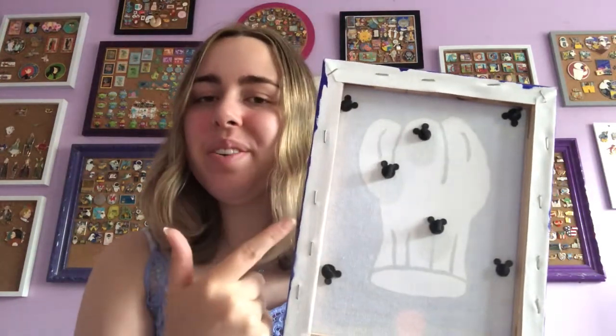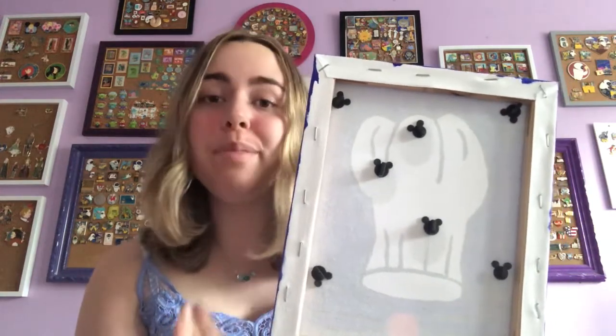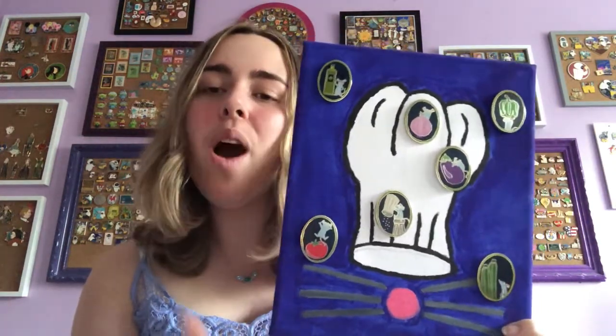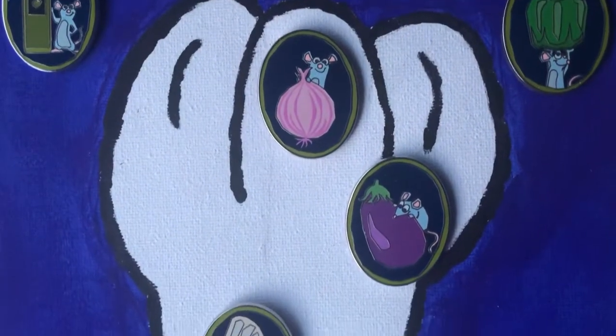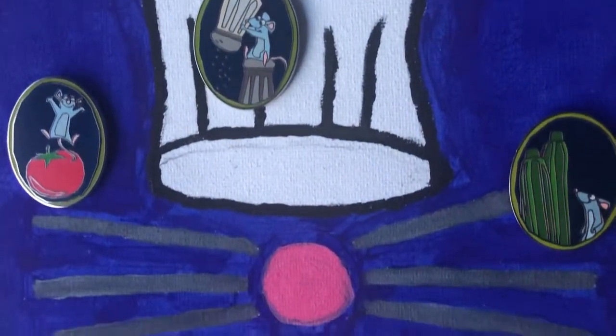You can sort of see it through in the back — see if you could guess what it is and what type of pins would be on it. It was a chef hat, and it is for my hide-and-squeak Ratatouille collection. It's a 12-pin collection; I have seven of them currently, and when you have all 12 it makes up the ingredients for ratatouille, which I think is such a cool concept for a series. So I'm definitely on the hunt for those.